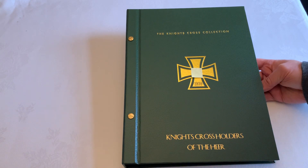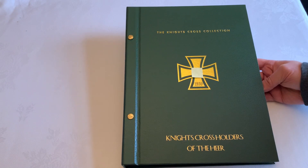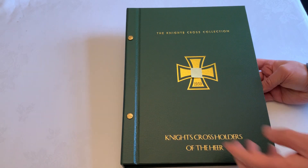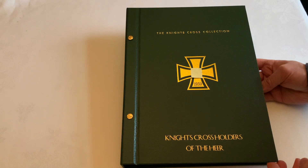The 1939 version of the Iron Cross is featured in the middle, and I've covered up the Hakenkreuz for those of you that may be offended. The same format and layout applies — the screws are in gold and the font and print are in gold against the green background.